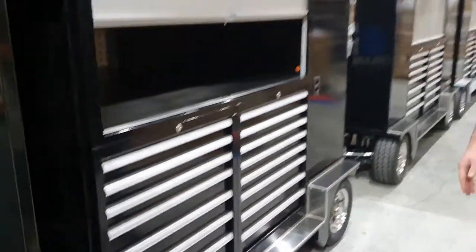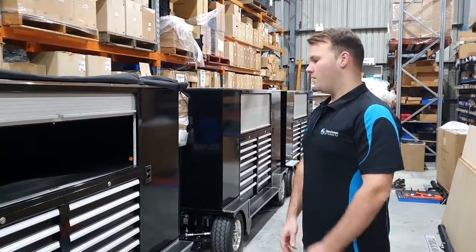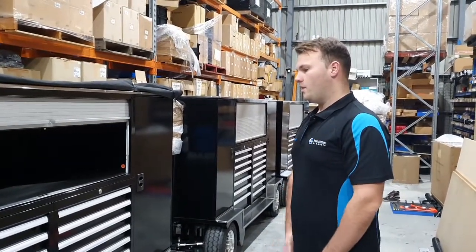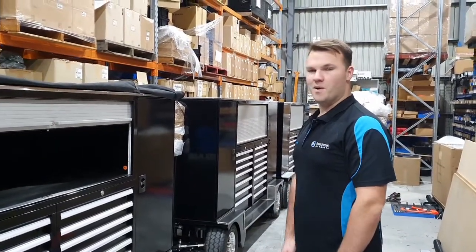So there you have it. We do a lot of these tool wagons and we always fully customize them to suit your requirement. We would love to hear from you if you think you have a requirement. Thank you.